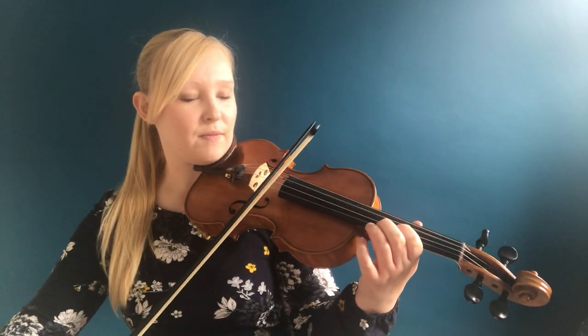The easiest way to check it's in tune is to check it with your D string, and then you're in position.